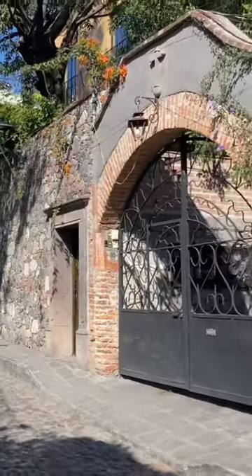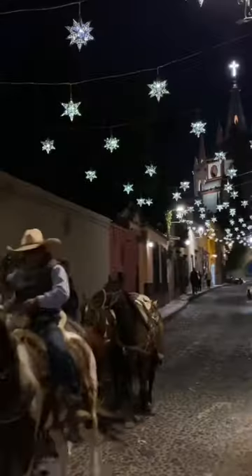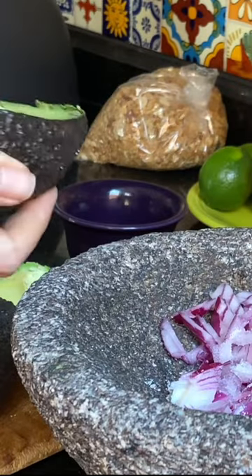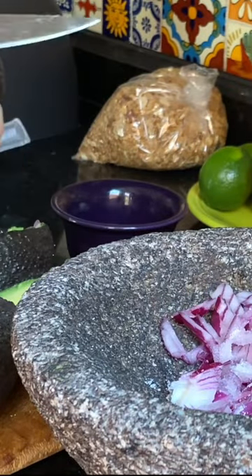We're making guacamole today in San Miguel de Allende. We're here on Christmas break and it was just so beautiful. We're gonna use this molcajete — it just gets the best texture.